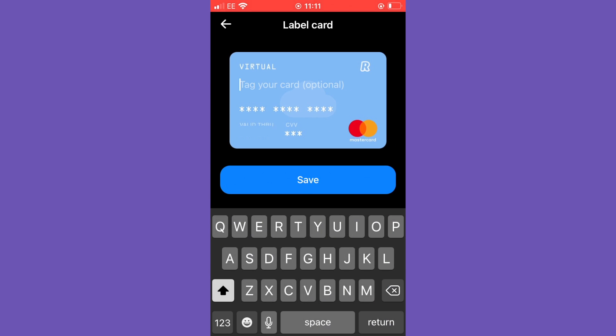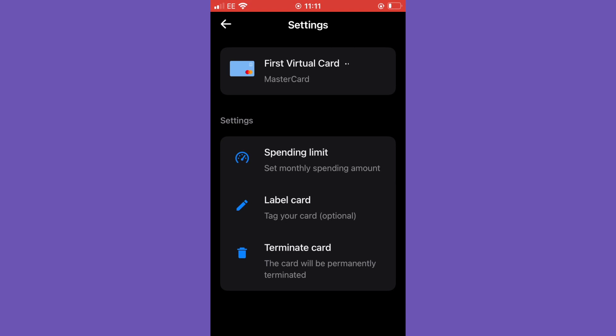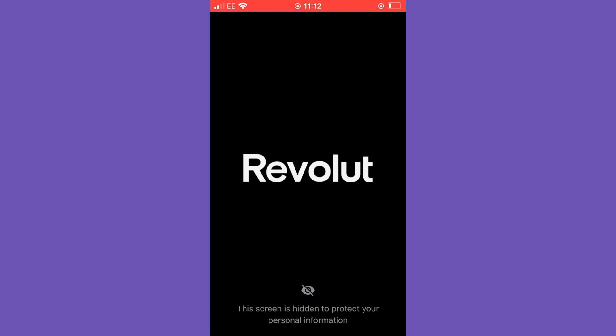You can also label the card. I'm going to enter a name — so if you've created a virtual card for a Netflix subscription, an Xbox subscription, Xbox Game Pass, or something else, you can name that card to remind you what you're using it for. For example, you could call it 'Rent' if you're using a virtual card only for your rent. You now have control over that with a virtual card when using Revolut.